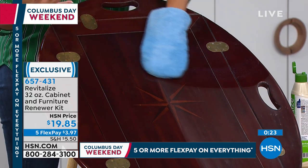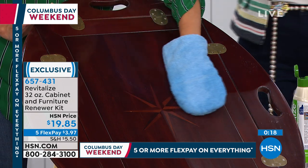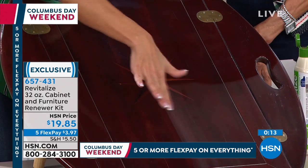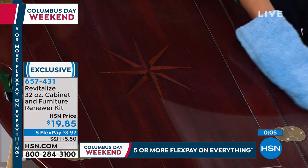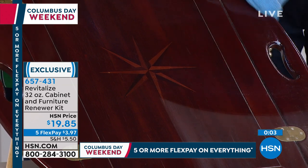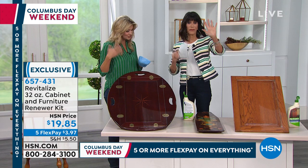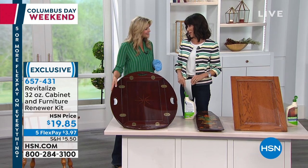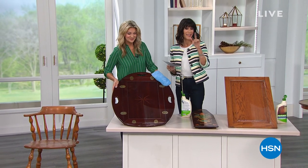If you have dark wood, look at the difference — this inlaid wood is dull, old, and weathered, and in one pass you've restored that look. Think about the holidays coming — revitalize the look of your home. You can add a second pass for a satin finish, or a third for high luster. Wait five minutes between coats. You also have the extended return policy to the end of January.